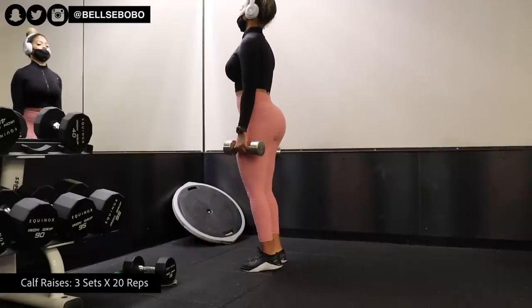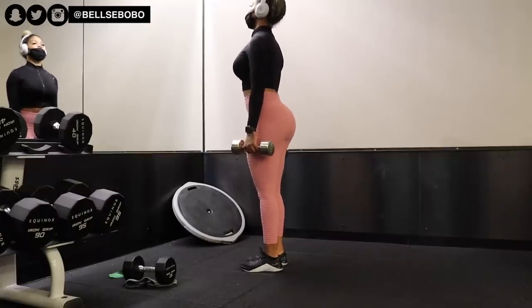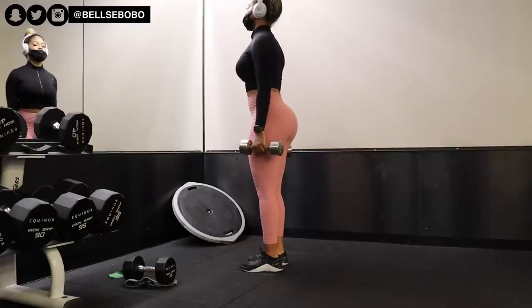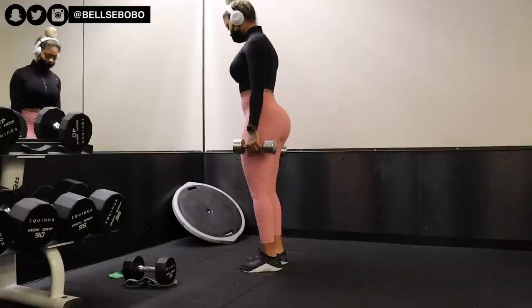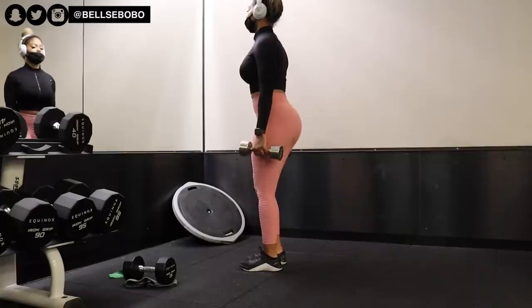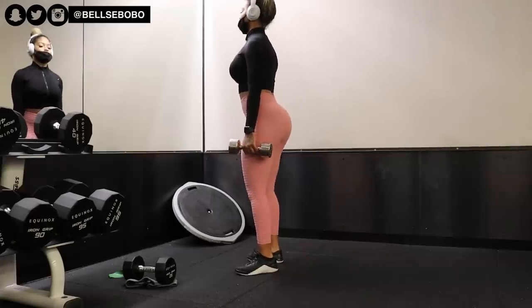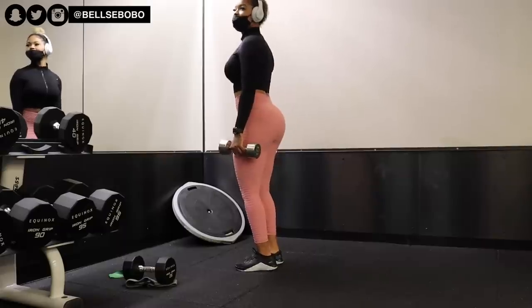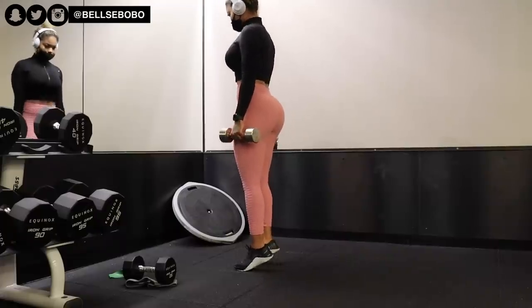I decided to include calves this time. As you guys know if you've been watching my videos for a while, I don't typically include calf videos because I feel like they're so boring. Let me know in the comments if you guys want to see calf exercises or not — to me it's kind of a waste of content space, but if you guys want them I will include them. That's pretty much it for this video. I really hope you guys enjoyed it. Please don't forget to like, comment, and subscribe to watch more videos. I hope to see you guys in my next video!